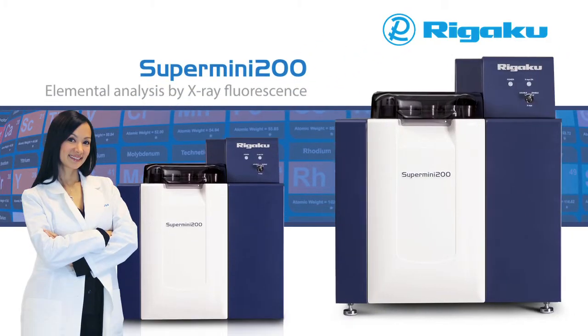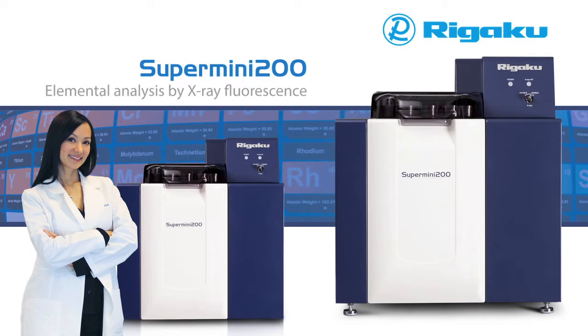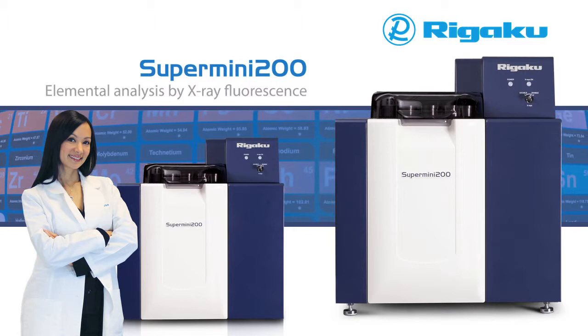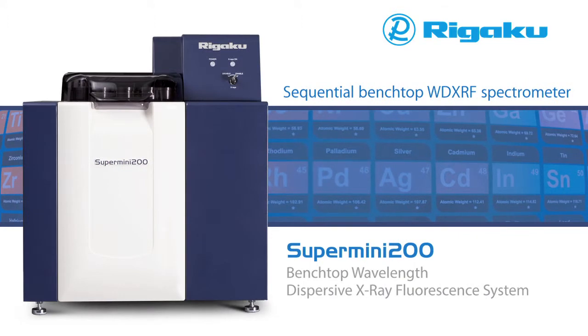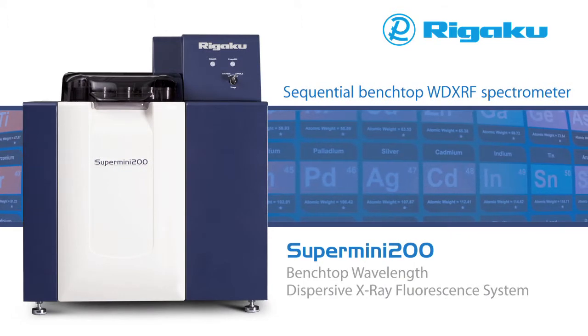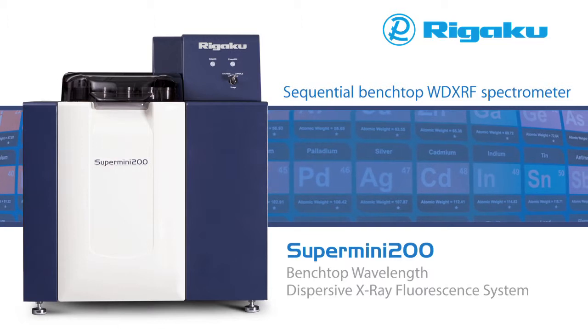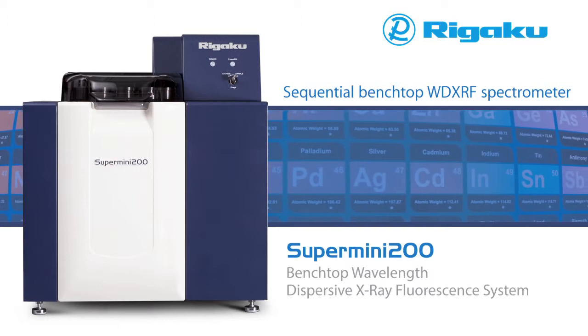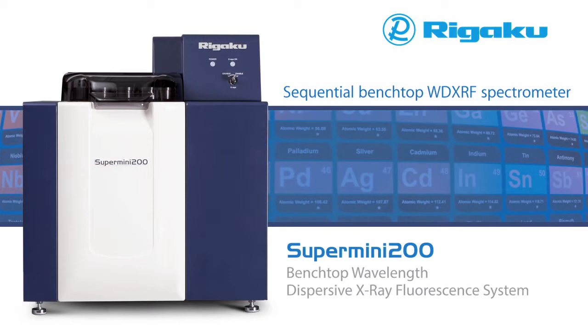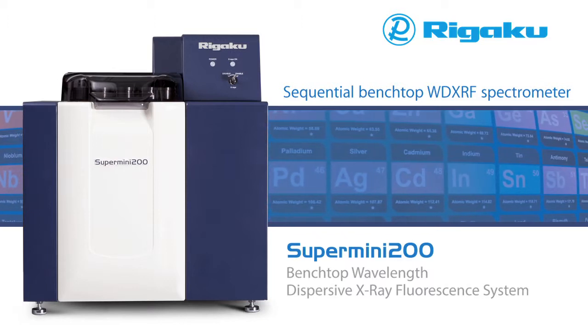The world's most advanced benchtop XRF spectrometer advances even further. Rigaku is proud to introduce the new Supermini 200, an improved version of the Supermini — the world's first high-performance benchtop WD XRF spectrometer. With the Supermini 200, you have the analytical power and performance of wavelength dispersive XRF at a fraction of the total cost of ownership of a conventional mainframe X-ray fluorescence system.